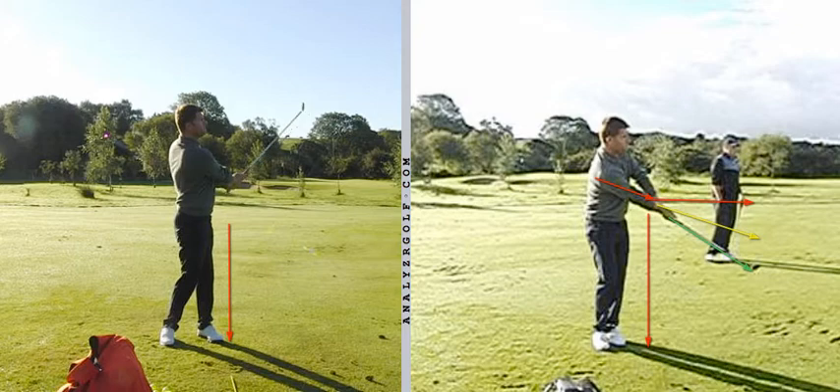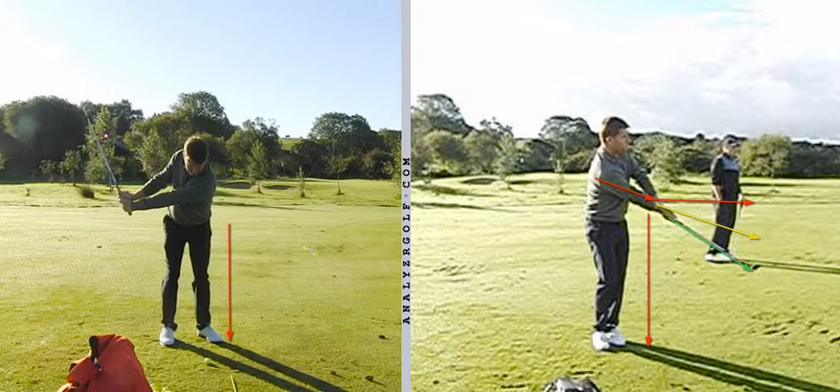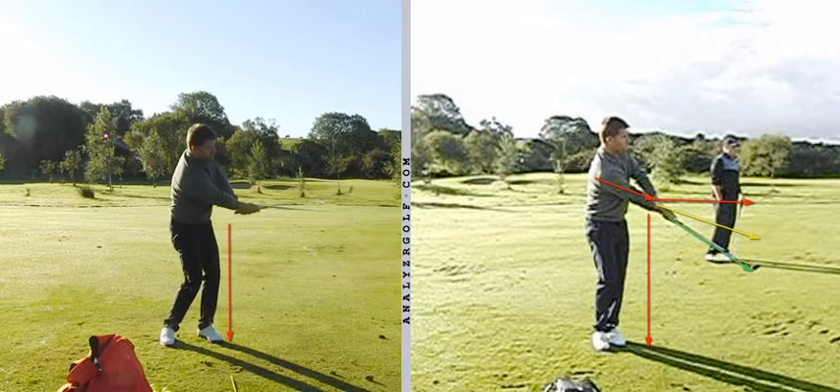Stance wider, ball forward, shaft vertical, increased overtaking, and a shorter arc is very appropriate for a high soft landing shot, say over a bunker. So it's about fitting in around what shot you're trying to play and using the variables.